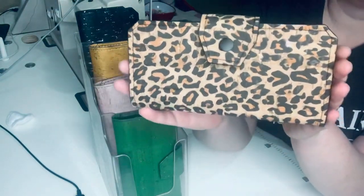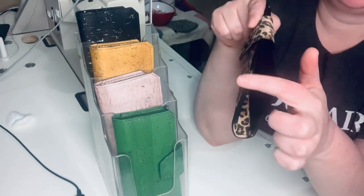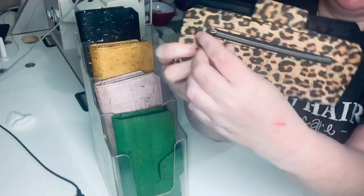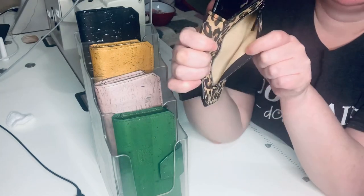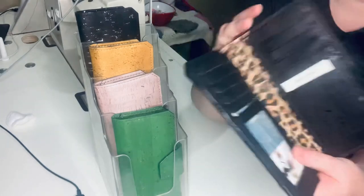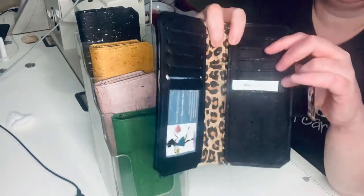So it's a decent sized wallet. I have all the ends sealed off with a paint, which kind of gives it a rubber feel to the sides of them. On the back it has a zipper pocket or change purse.